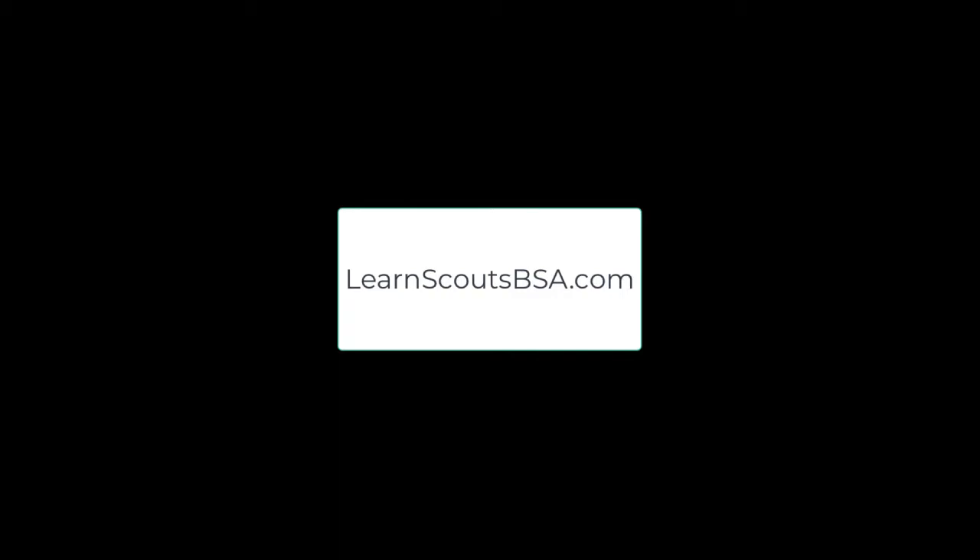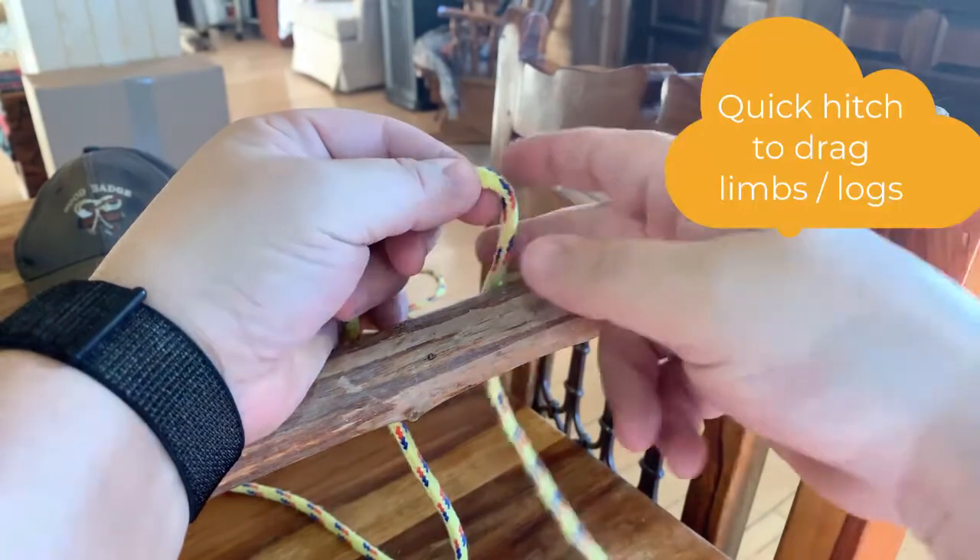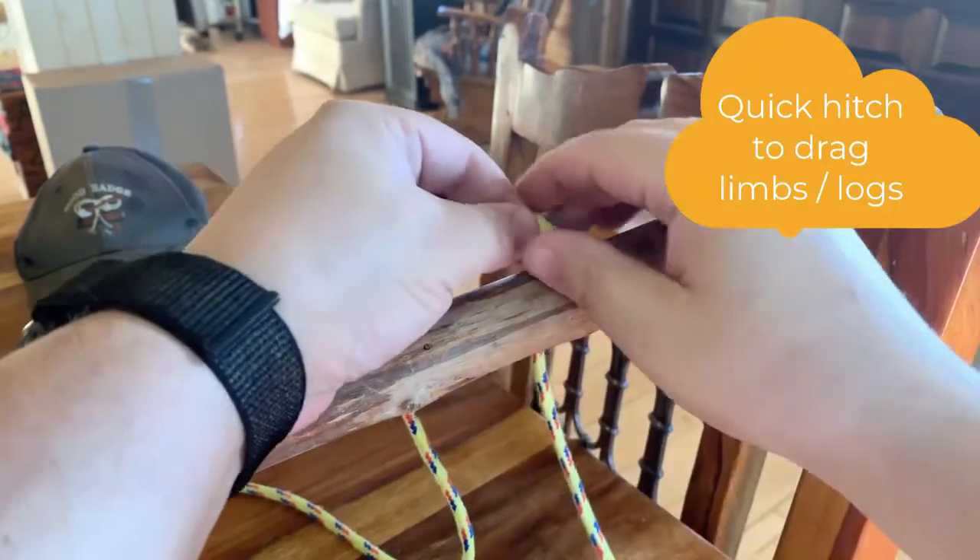Welcome to LearnScoutsBSA.com. Today we're going to be going over the timber hitch. The timber hitch is a pretty fun knot to learn as it's easy, and it's used to drag limbs and logs — hence the timber hitch.